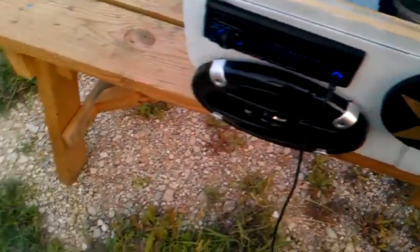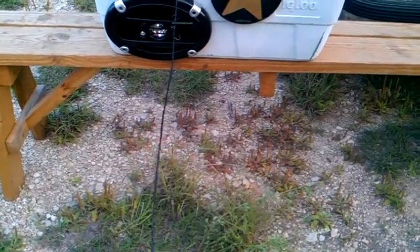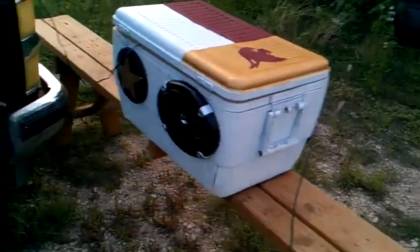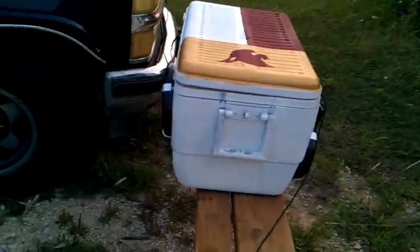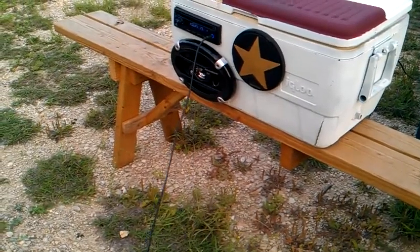Powered off of a Duralast tractor battery. Right now we're running it off my truck because that battery is actually drained from me messing with it — troubleshooting. But let's give it a crank. There you have it.